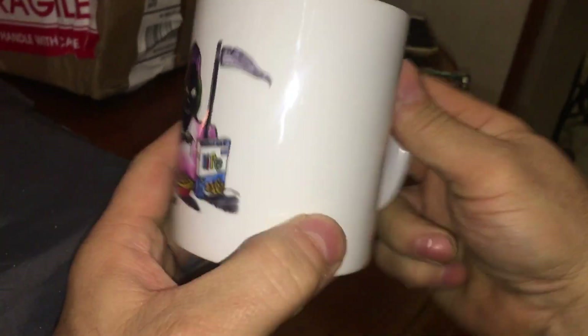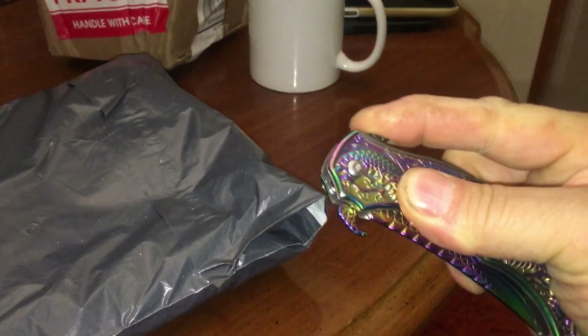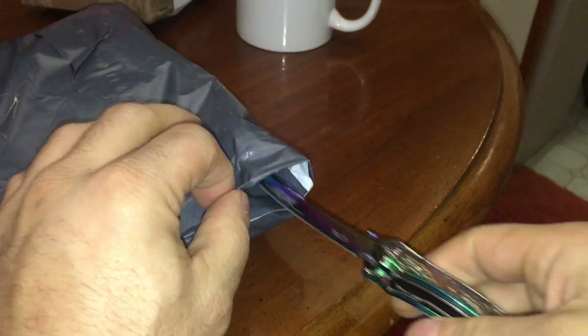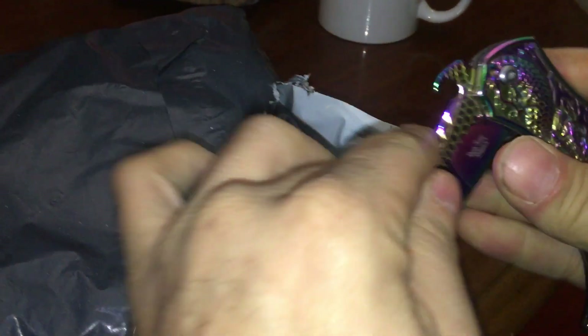Alright, let's see what this is. We don't want to chip a nail — I need to get the proper device to open this. Always cut away from yourself. A little dangerous here.